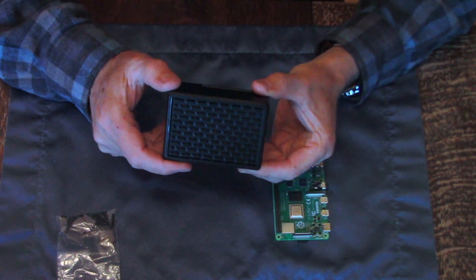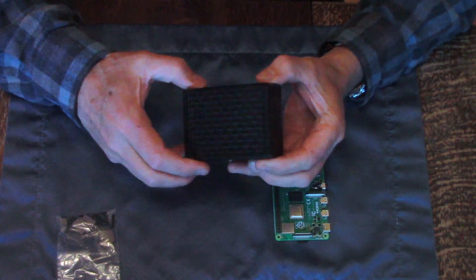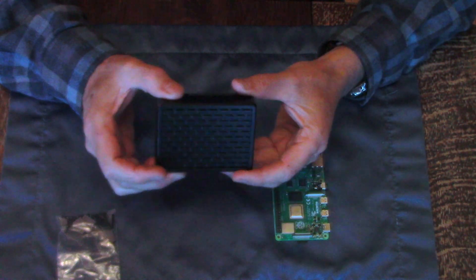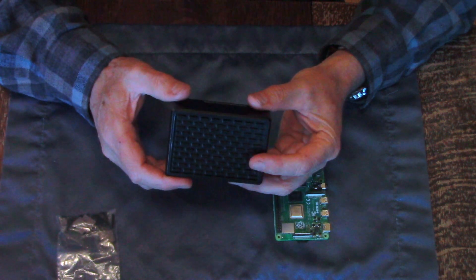In this video I'm going to review this metal case for Raspberry Pi 4. It's all metal, it has passive cooling, and it's inexpensive. So I'm going to go through all the features and let you know how it works.